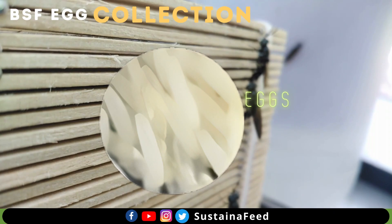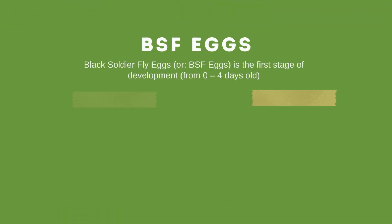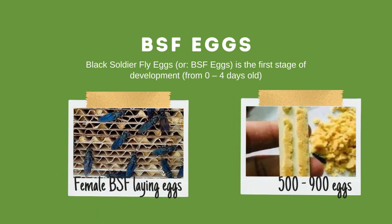Black soldier fly eggs, or BSF eggs, are the first stage of development from 0 to 4 days old. In the wild, BSF females can lay clumps of 500 to 900 eggs near rotting organic compounds. Eggs are initially creamy but gradually darken as they grow.